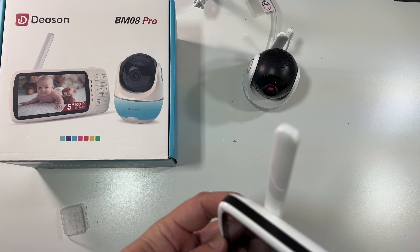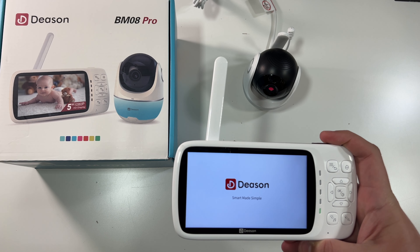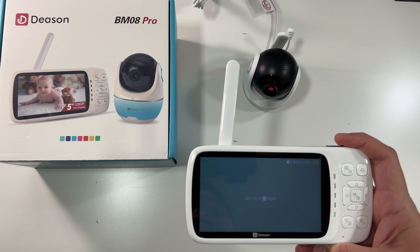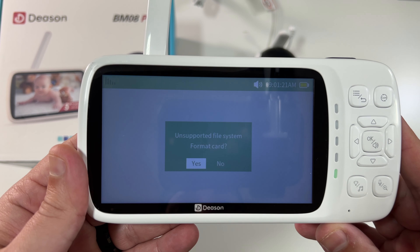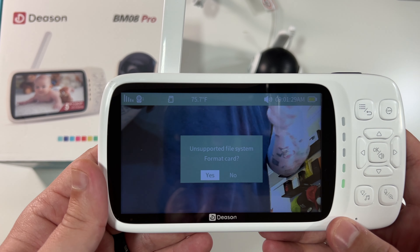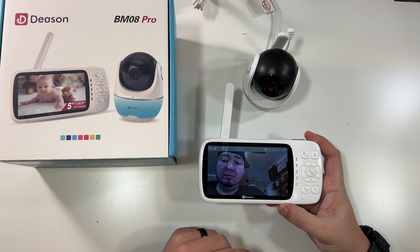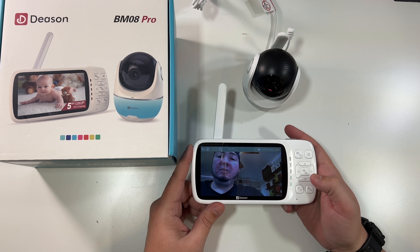We also have a little power button on the tablet, so we'll hold that power button down — and there we go, it turns on the screen, very nice. Let me set the date and time — actually it already did it, never mind. Wow. So we'll format the SD card now. This is not a touch screen.